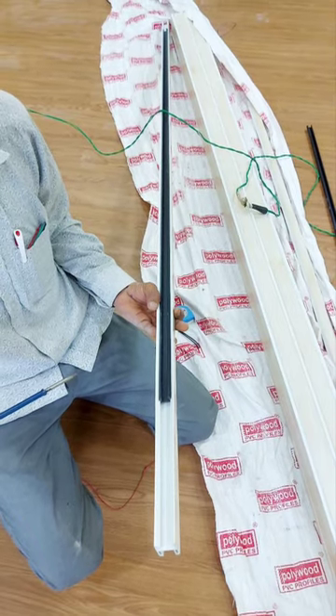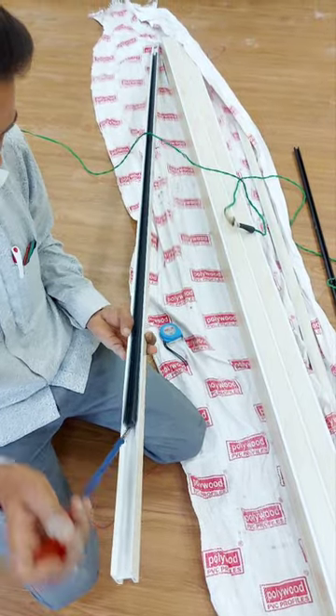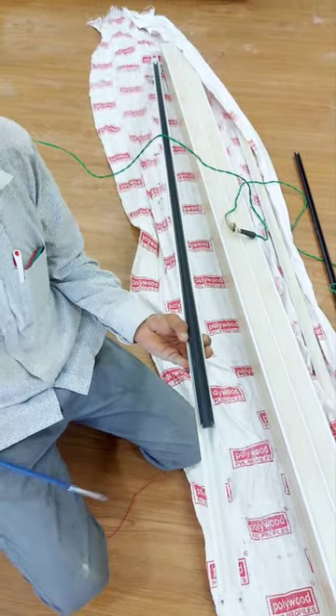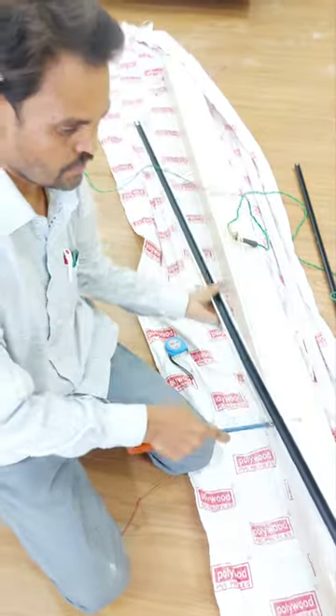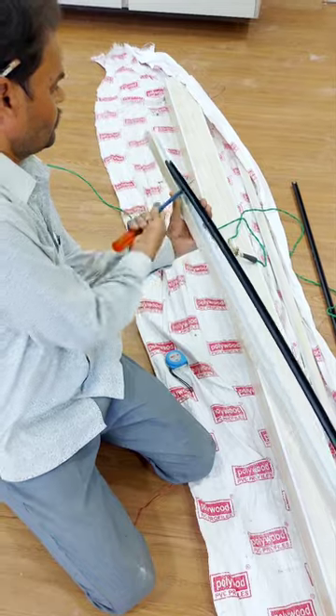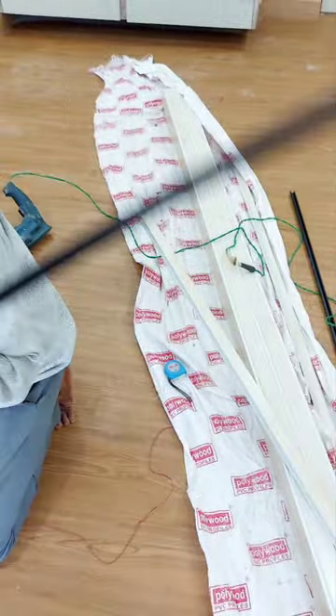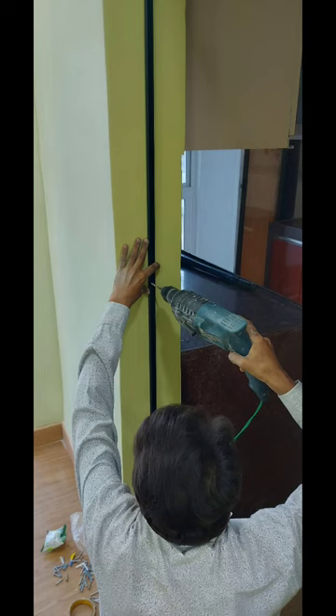The lock has been loaded and attached. The lock can be attached and will fall out if not fixed properly. The lock will be fixed next to the lock. Once you fix the lock, the lock will be secured.